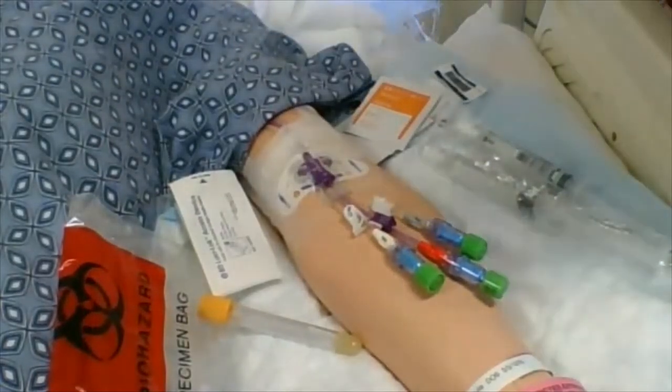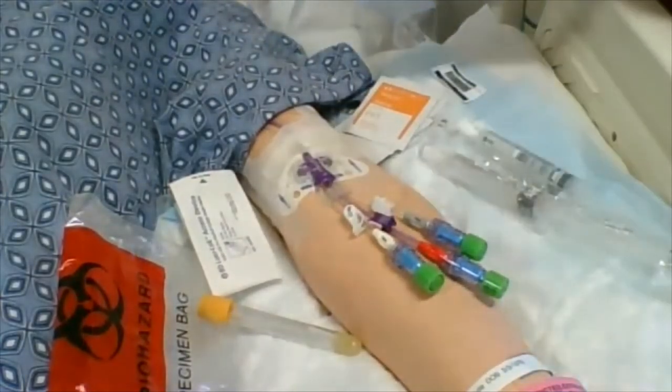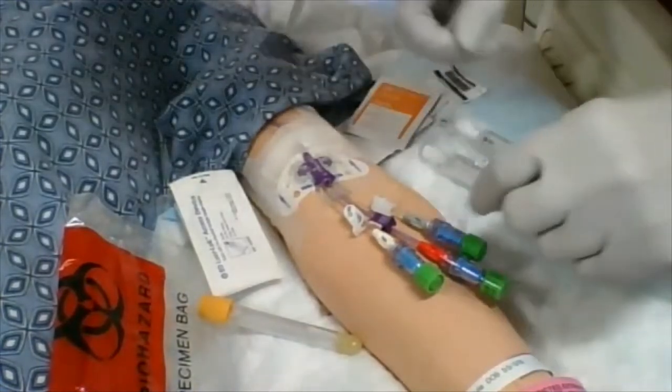If this patient is on IV fluids, we will shut them off three minutes before drawing this blood, if the patient can tolerate that. I'm going to choose a port here.